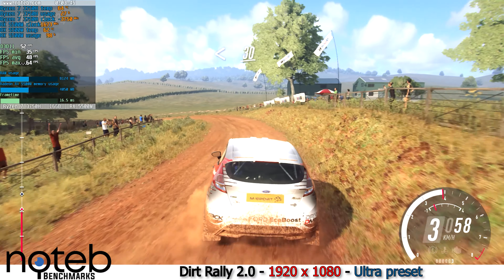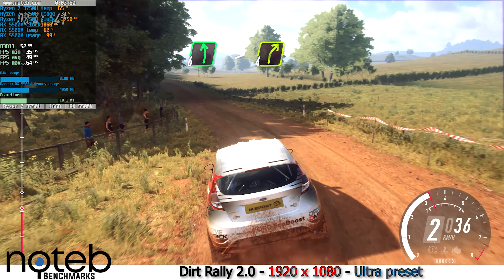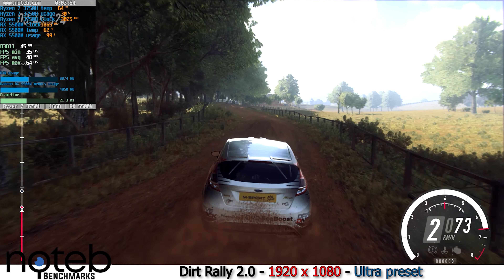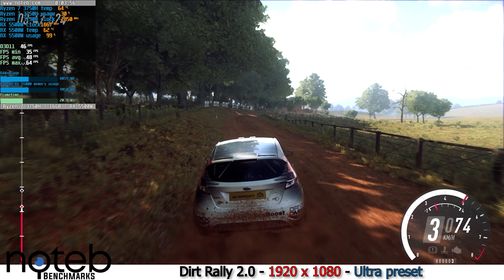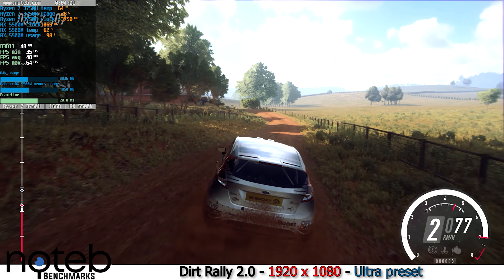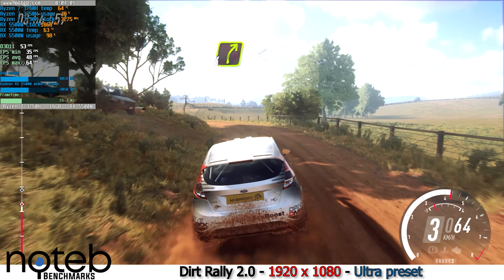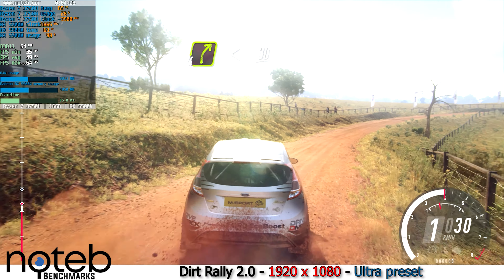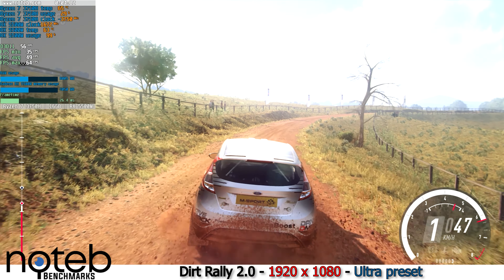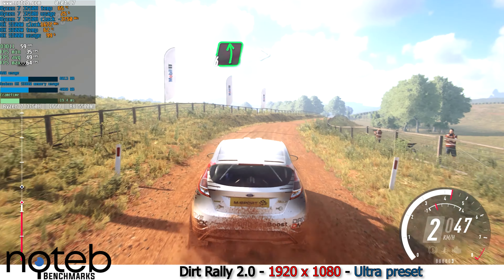Opens, 30. Six left, into four right long. Into three left long tightens, don't cut. Into four right long, opens over small crest, 30. Crest, into six left long tightens.